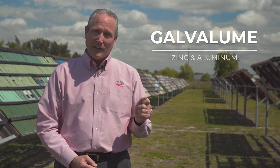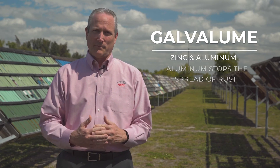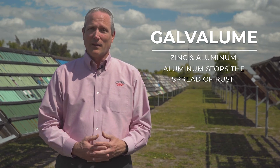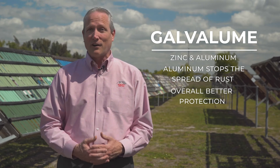A Galvalume substrate, on the other hand, has the zinc protection of self-sacrificing but also has a combination of aluminum, and the aluminum will stop the spread of rust. Steel mills developed Galvalume back in the 1960s, and it is really a better generation — a better substrate than galvanized — as far as long-term protection.